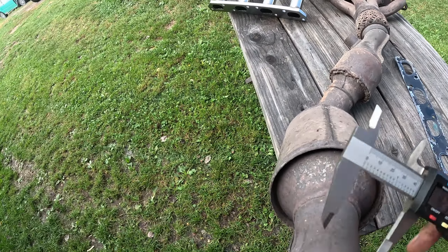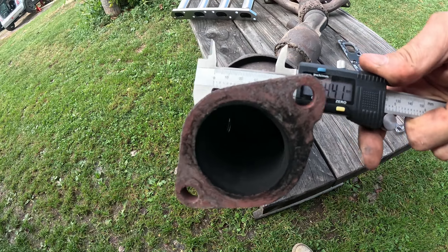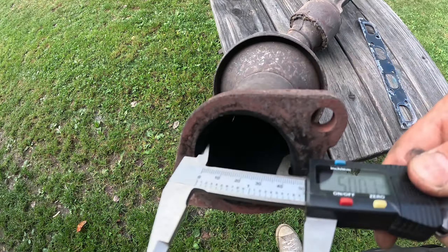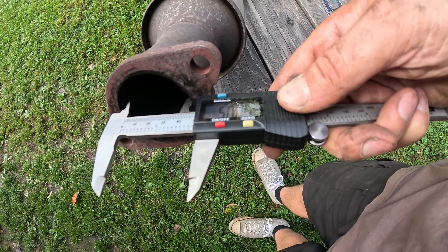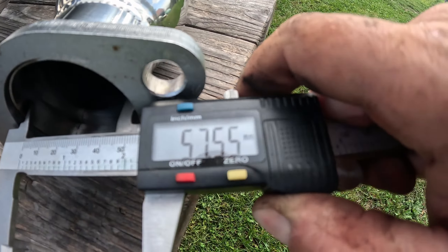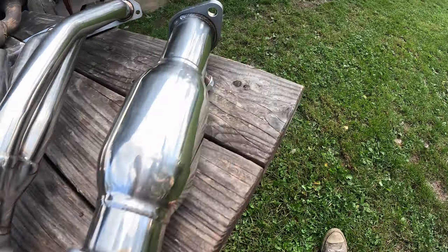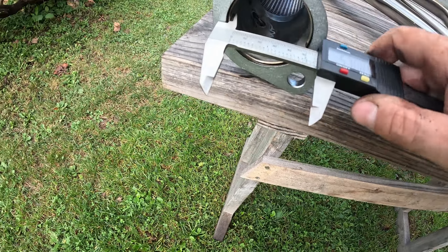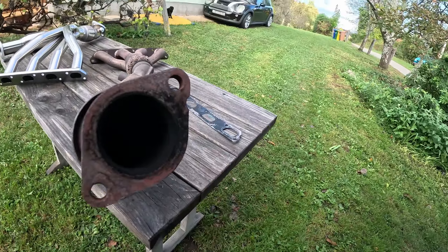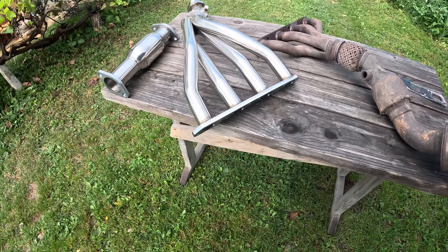Now the main part - somewhere around here there should be a reduction. I should measure the inner diameter because this is stainless. 50mm here and 57mm here - 57.5. You can see it's clearly bigger. And here we have a catalytic converter - well it's just a small resonator. So that's regarding the design.